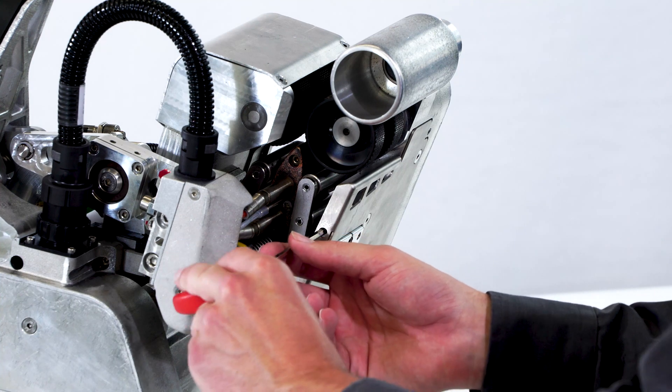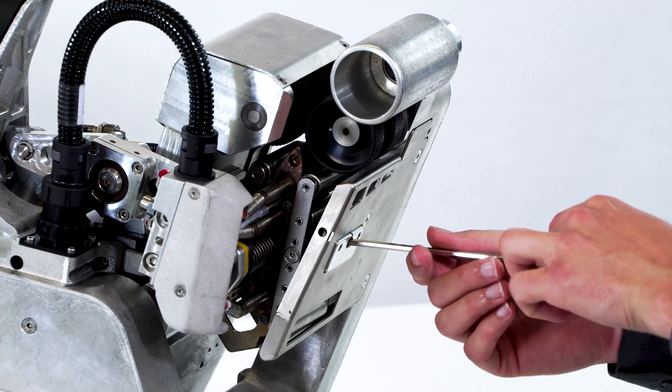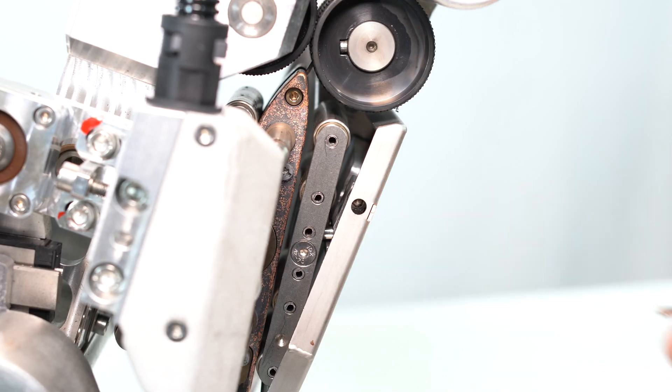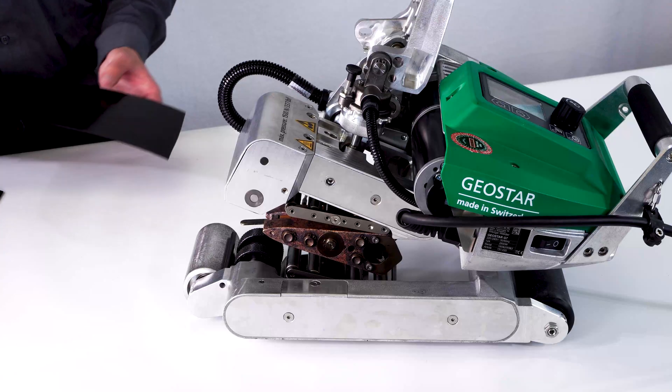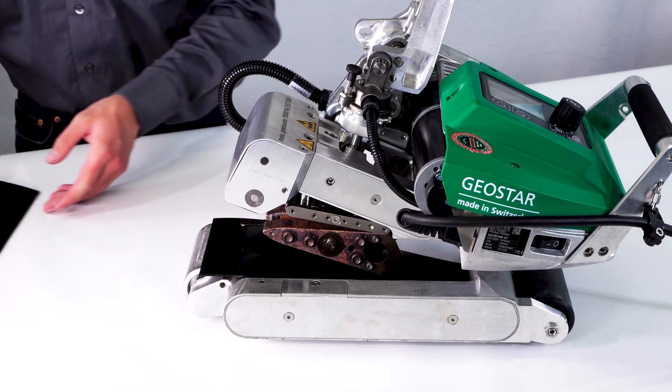Loosen the locking screw on the lower contact system. Move the lower contact system as far away from the wedge as possible. Open the clamping lever. Place the two strips of the membrane which is to be welded into the machine.